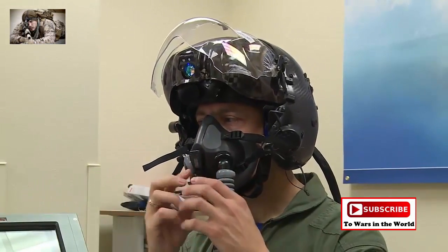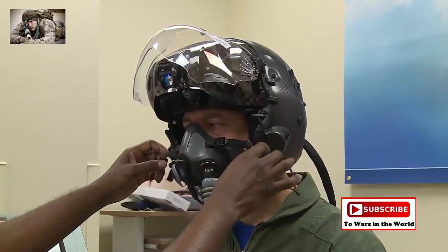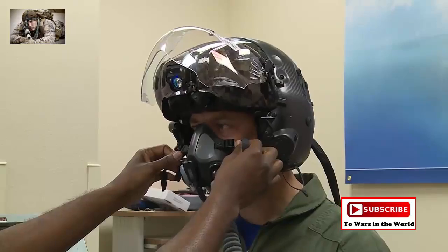We'll go ahead and hook you up to the cast tester. Does it seem like it's too loose there? Maybe on top of it. Let's try first.